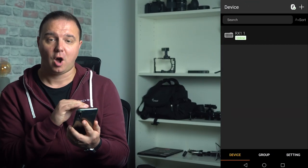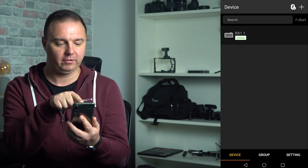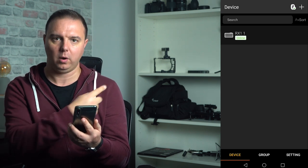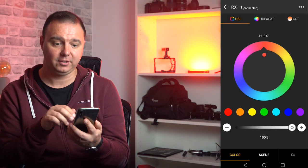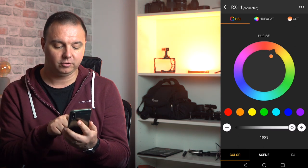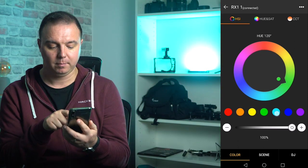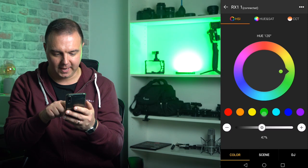So first in the app, you have a list of all the connected devices. As you can see, that's the one right up there — RX1 1, because there's just one. Clicking in, you start off with the HSI and you can see there's already seven colours pickable: red, orange, yellow, green, blue, dark blue, and purple. Partay — so many colours.